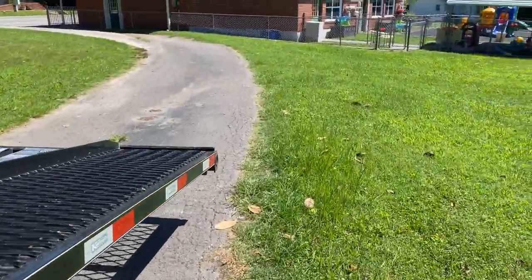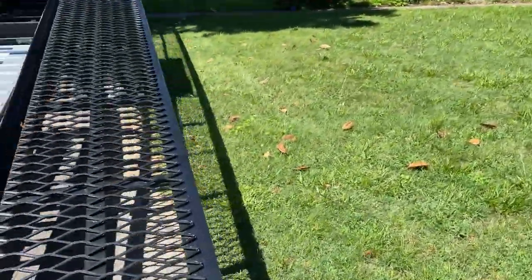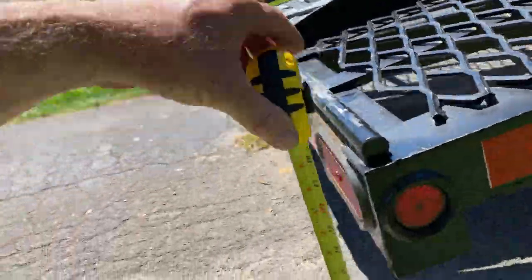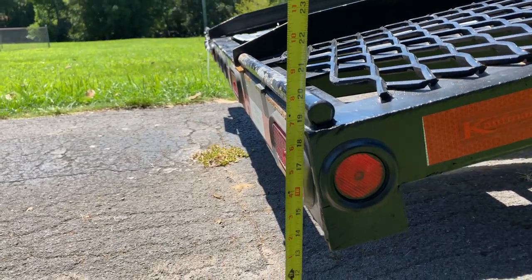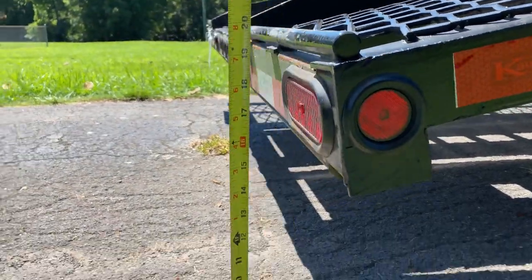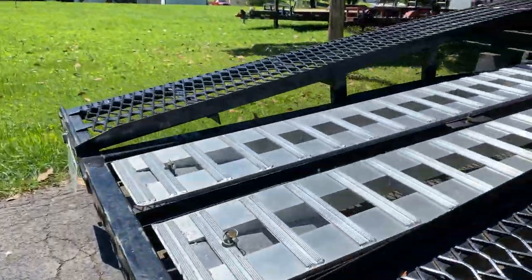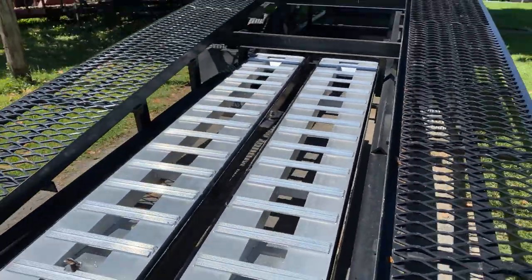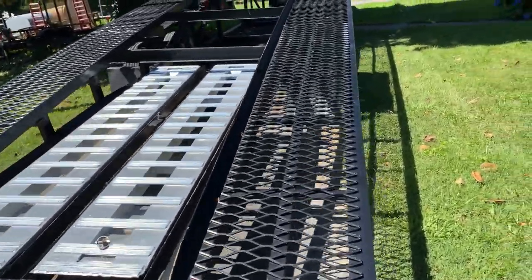It's a 50-foot trailer. Remember we were at 19 and a half — now we are at 18 and a half. So it'll only give us one inch. There could be a little slope here, but five inches apparently only gives us one inch back here. We got eight-foot-long ramps so we should be okay, but I don't think it's worth the trouble.